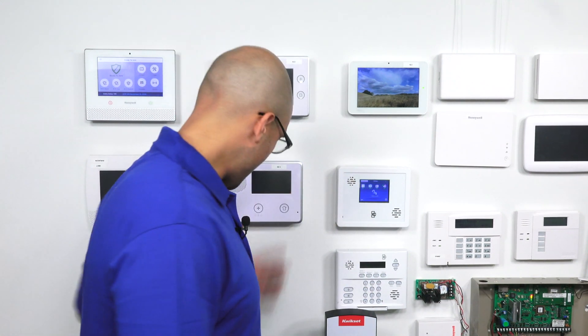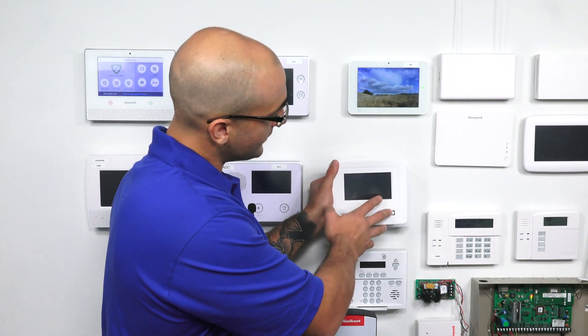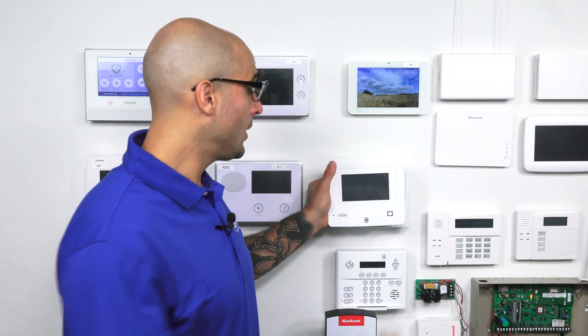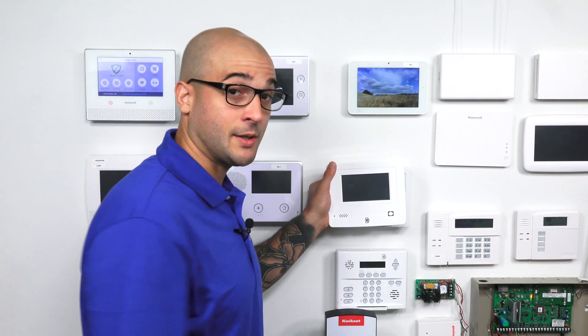Today, we have an XTI set up, and I do have an XTI 5 just to show you the difference. It's the same system, it just has a larger screen. So if you are in the market buying a new Simon panel, go with the XTI 5 as it's going to be easier to use and the bigger touchscreen does look a little nicer.